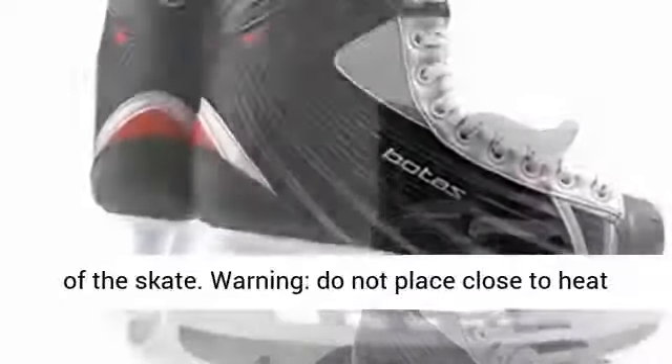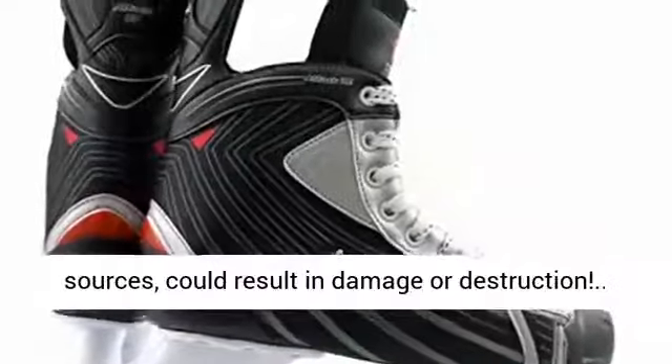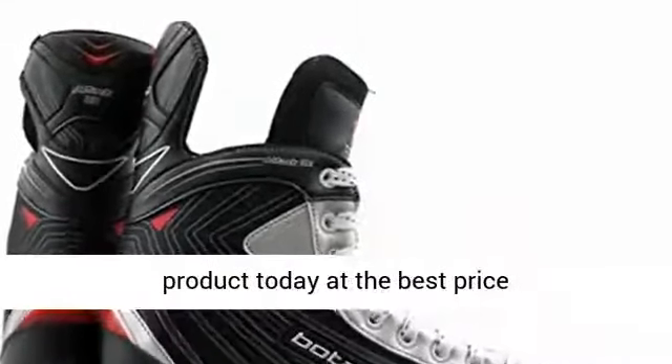Occasionally conserve the blade of the skate. Warning: Do not place close to heat sources, as this could result in damage or destruction. Click the link in the description to get this product today at the best price.